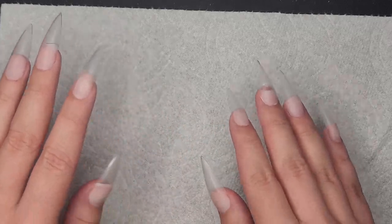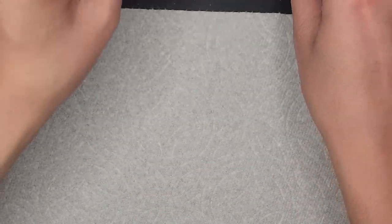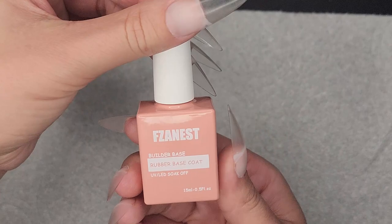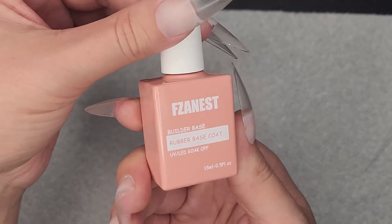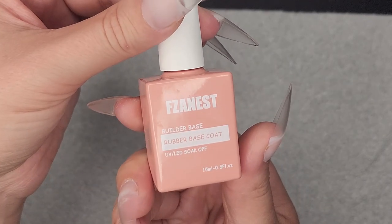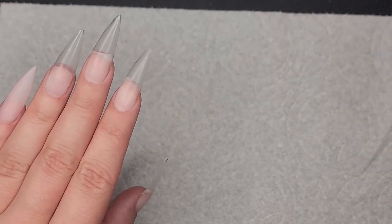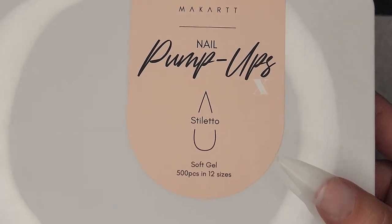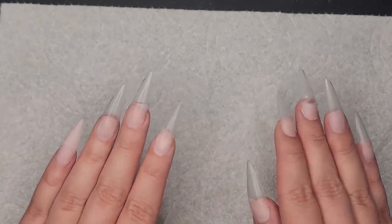I already obviously have my base on. What I used for that is this Prep and Clean Dihydrate from ASP, this Extra Strength Primer from ASP, and then I did a layer of a rubber base coat on my nails just as a little bit of a base color. Then I adhered these McCartt Stiletto Soft Gel Full Cover Tips to my nails with just a base coat.